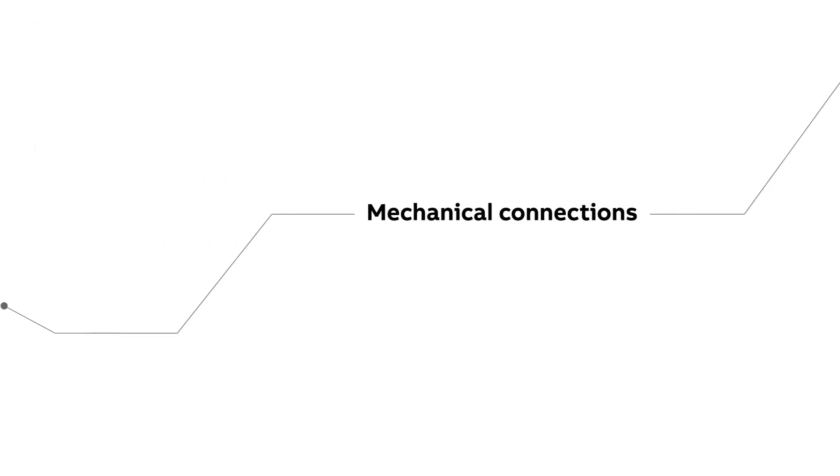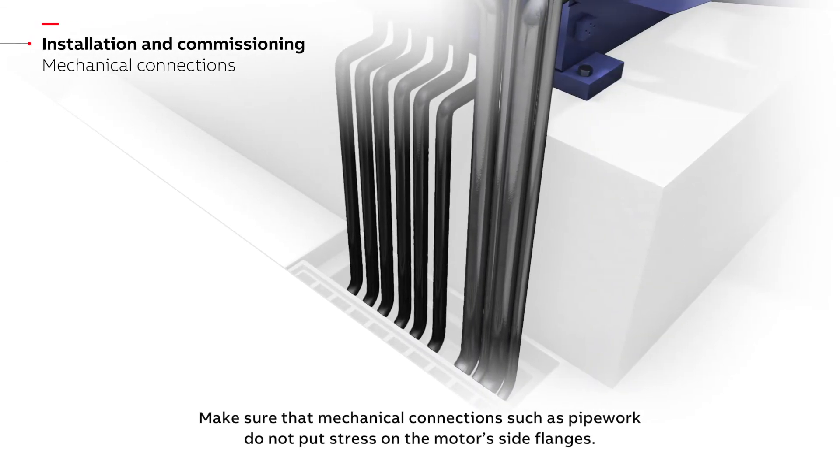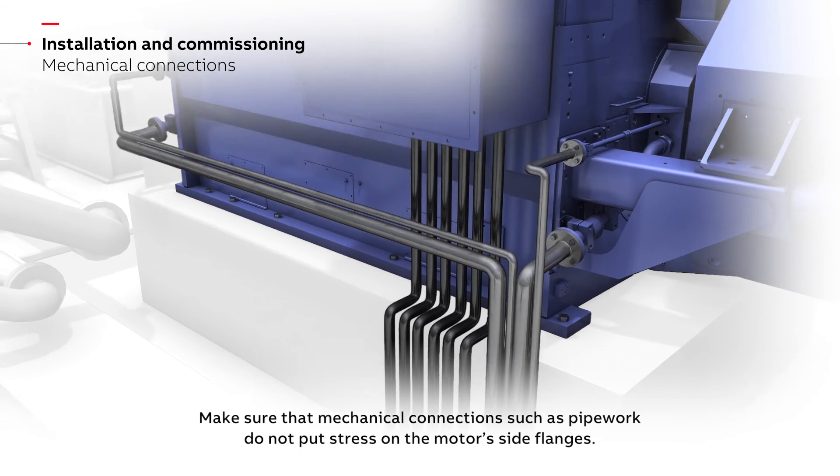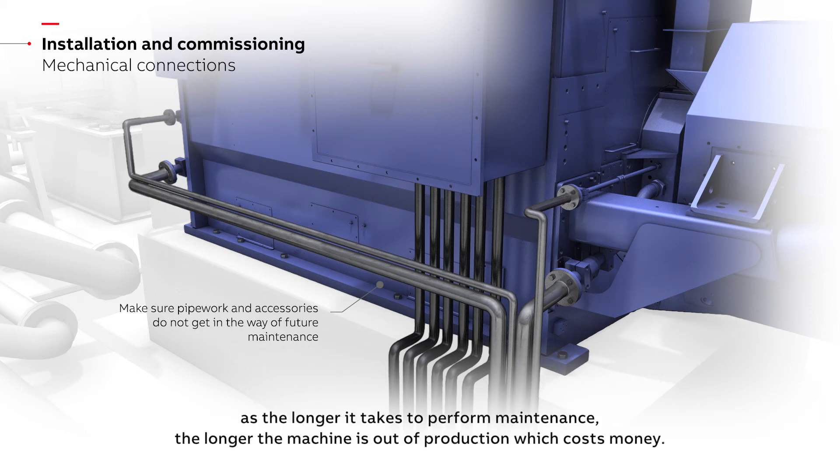Make sure that mechanical connections such as pipe work do not put stress on the motor's side flanges. Also make sure that pipes and accessories don't get in the way of future maintenance actions, as the longer it takes to perform maintenance, the longer the machine is out of production, which costs money.